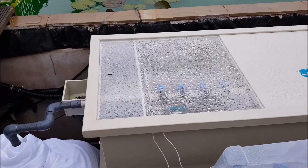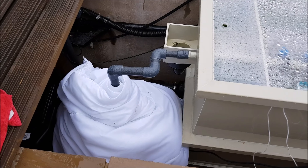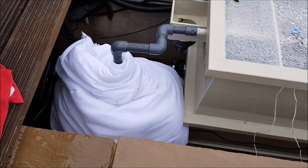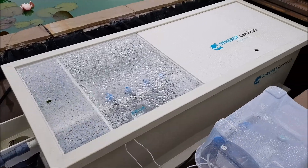One thing I have discovered though is that the pump that cleans the actual drum is actually pretty noisy. So what we've gone and done is we've put a big plastic box over the top of it and wrapped it in an old duvet, and it has quietened it down quite considerably.